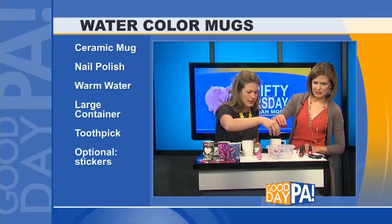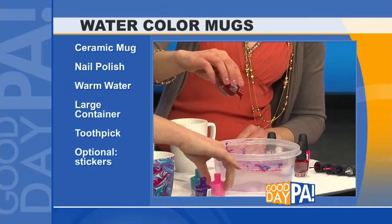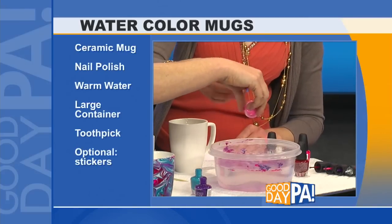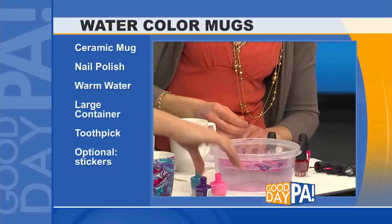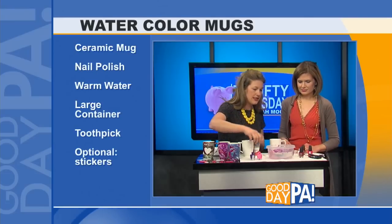I'm kind of nervous about how quickly it's going to come out. There we go — a little purple, a little red, a little pink. These are going to kind of spread out a little bit. You could do monochromatic, you could do multiple colors. See how it just kind of spreads?